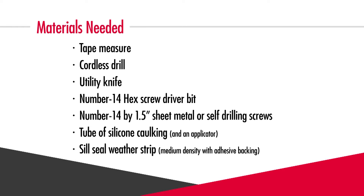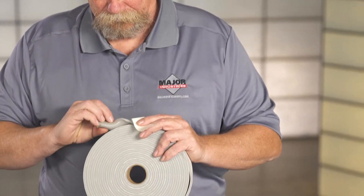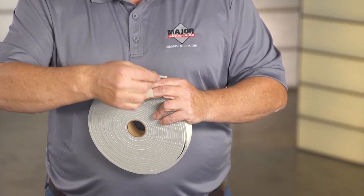We recommend a medium density weatherstrip with adhesive backing applied to one side. The thickness should be between a quarter to a half inch and the width should be one to one and a half inches. You'll need enough to cover the total perimeter of your skylight.